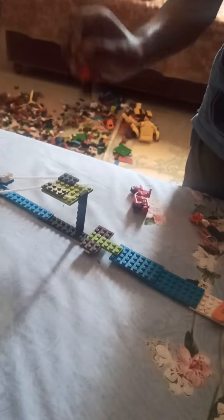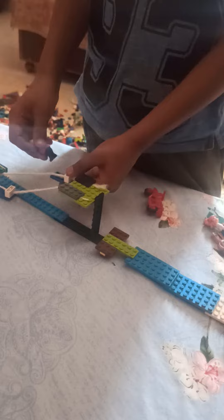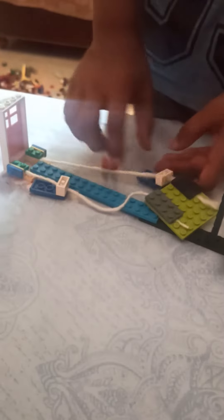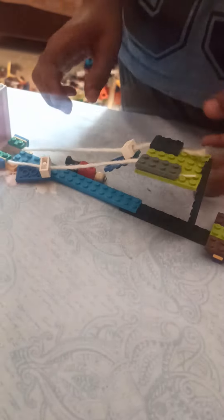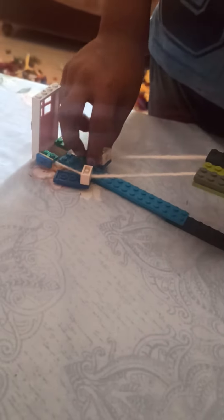Jump. Jump. And this is the zip line. Then slide like this. Then the end.